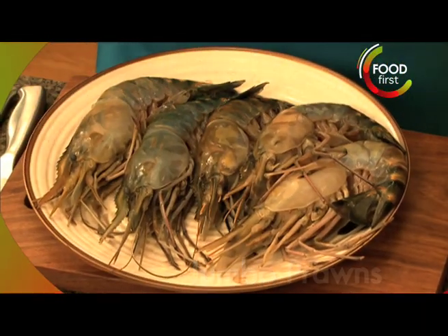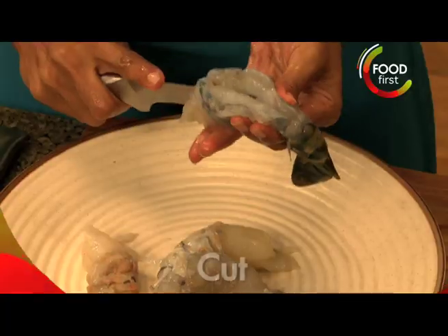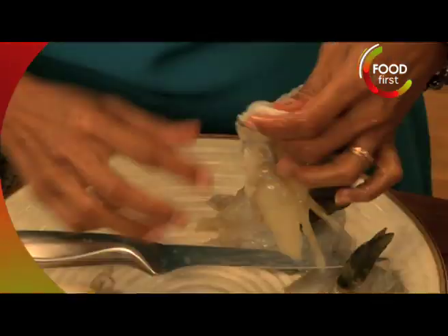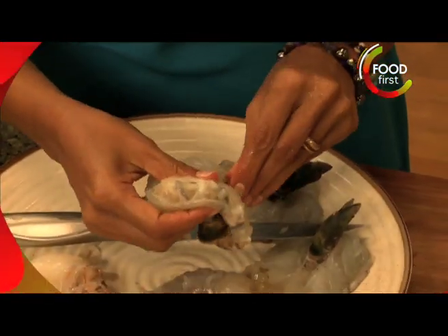I have with me jumbo prawns. I'm just going to quickly clean these prawns. Just cut the prawns like this, make a little bit of a hole inside and push the tails in.